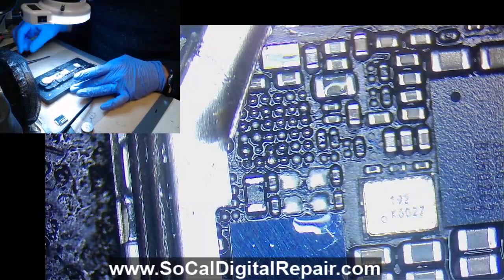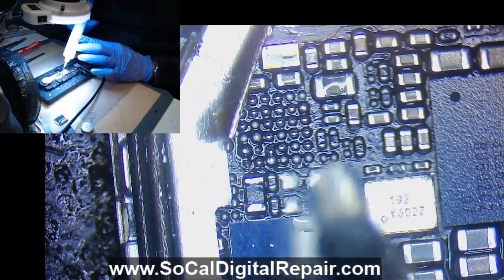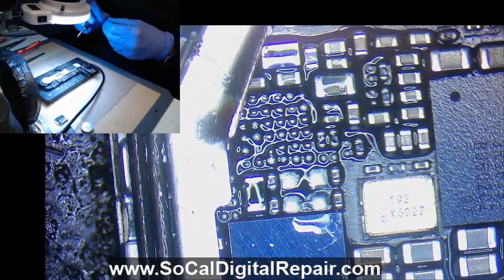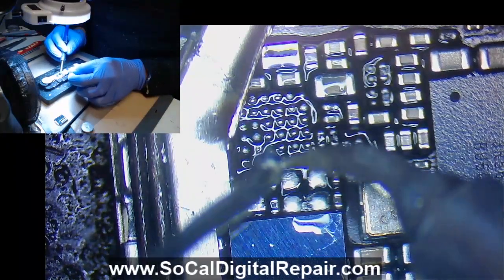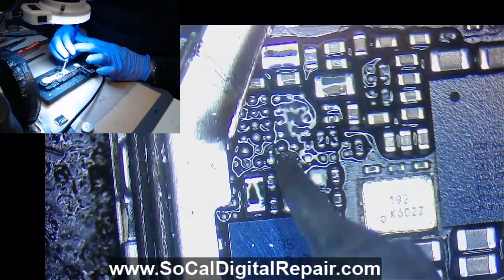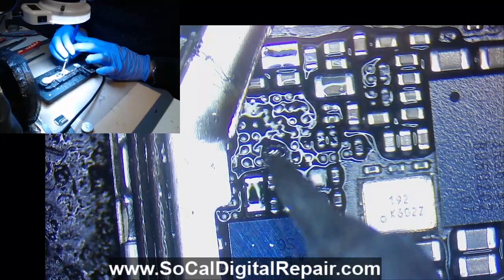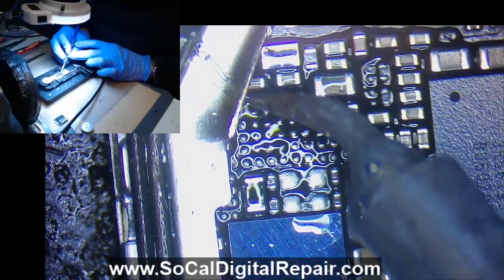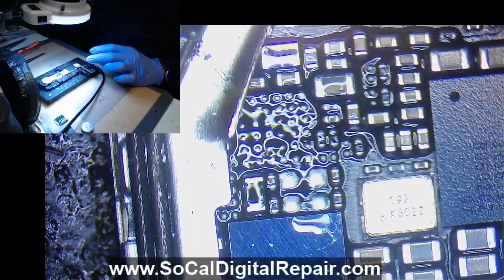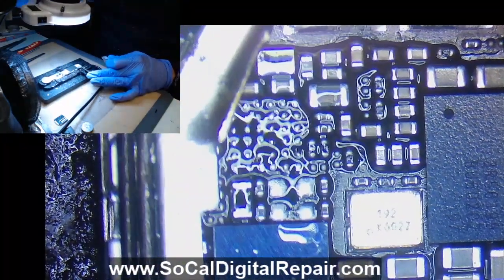Looks like I bridged some pads here. Typically for TriStar I don't clean off the old solder — I just put the new TriStar on top. But in this case I bridged, so what I do is run the micro pencil over each pad, just flatten them out, make it as even as I can for when I put the new chip. The great thing about the micro pencil curved tip is it makes it easy to access those corners at a weird angle.